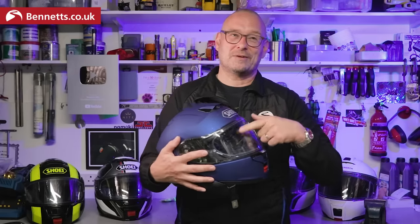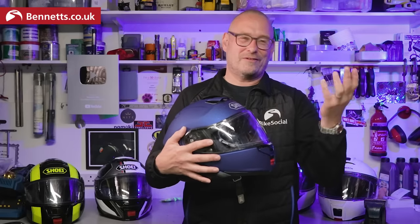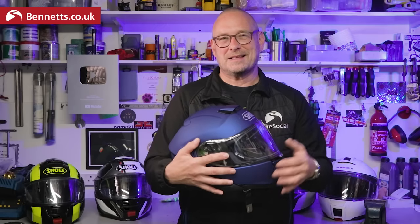The sun shield did need some watermarks cleaning off after that, but you can take it out which makes it easy to clean.